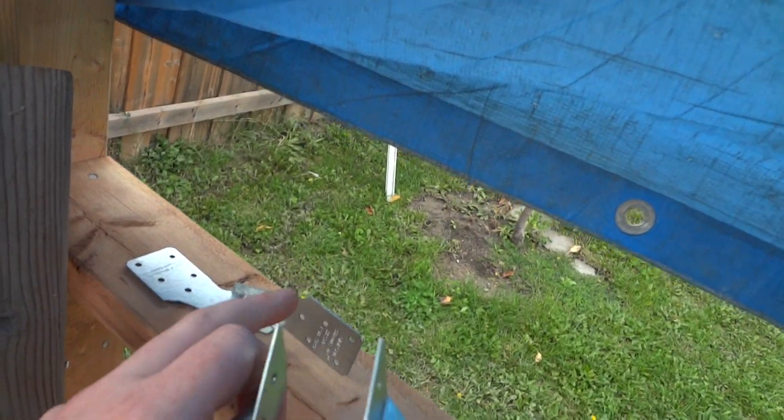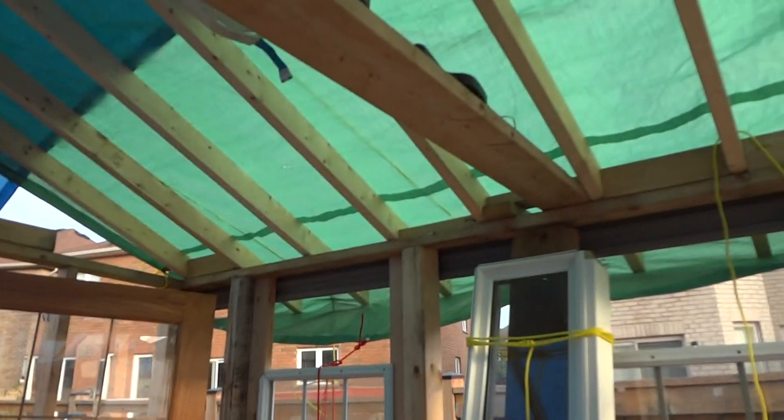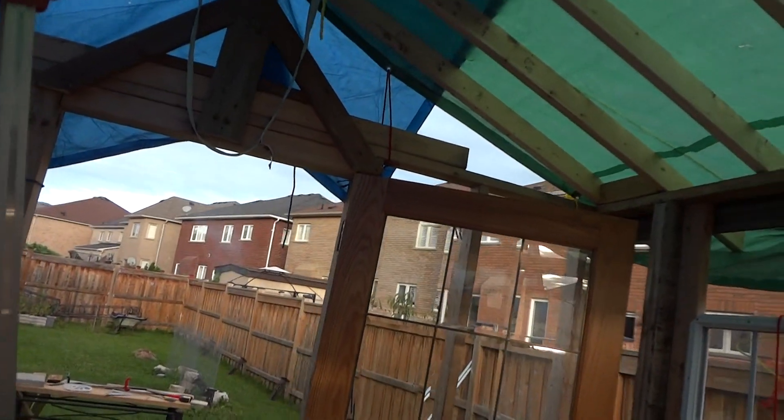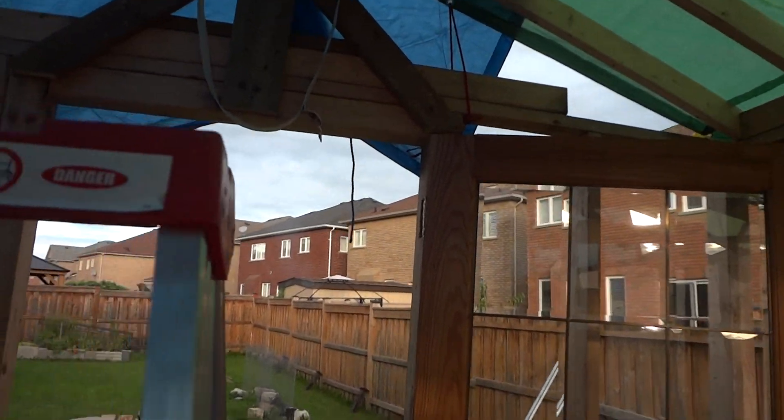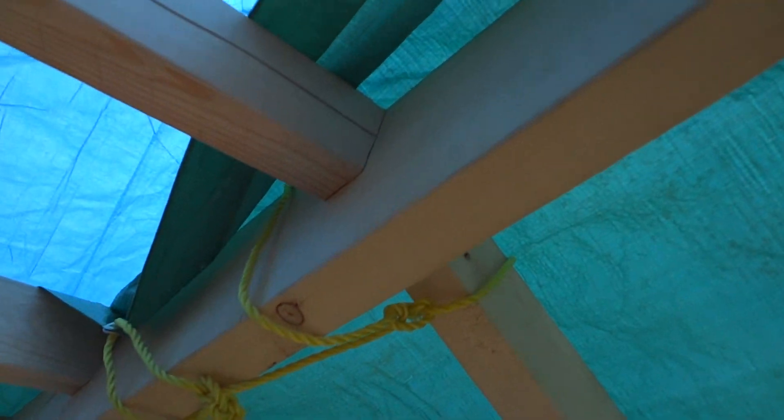You can also get these rafter brackets — this one was a dollar in Canada, Ontario, and this one was two dollars. With these you can install your rafters, but I'm going to show you a problem with these things.